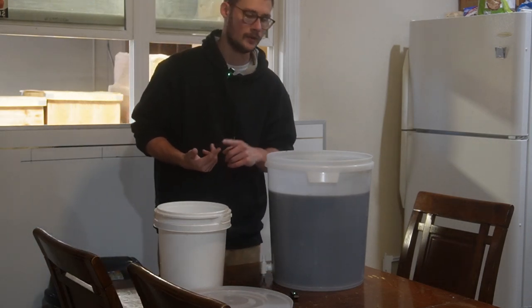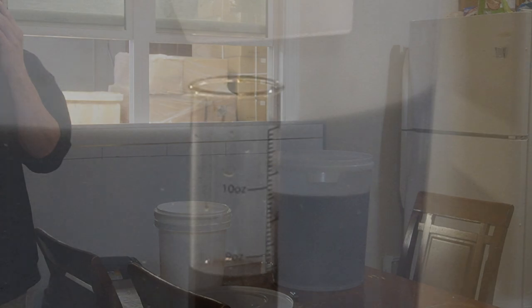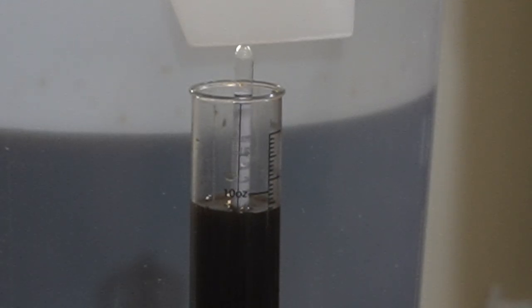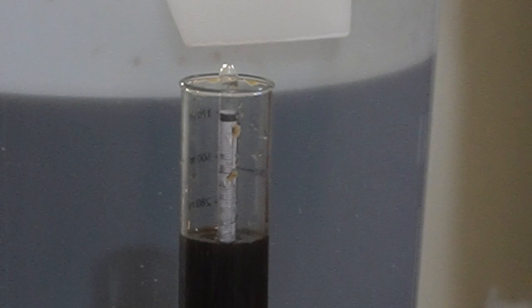We're going to go ahead and take a temperature reading and get our starting gravity reading for our hydrometer. It looks like we're sitting about 6% — that's just too low for me. So I think what we're going to do is add another half gallon worth of molasses, which will total one and a quarter gallon in the full recipe, and see if that can bump us up to at least 10. I'd like to try to get 12 to 15. But adding an additional 64 ounces — half a gallon of molasses — brought us up a whopping one percent.